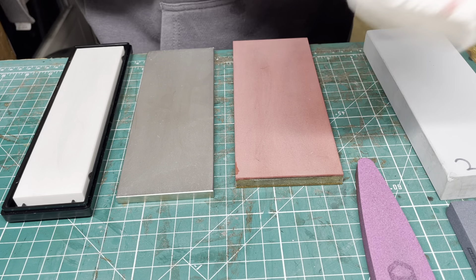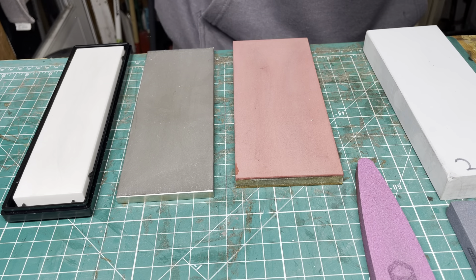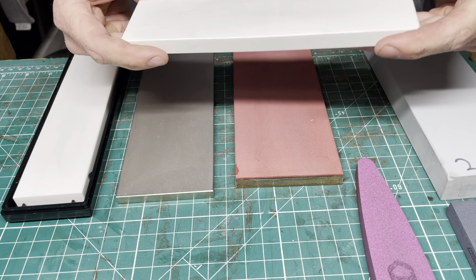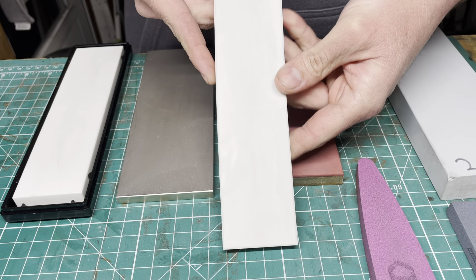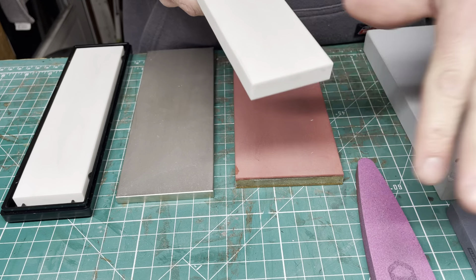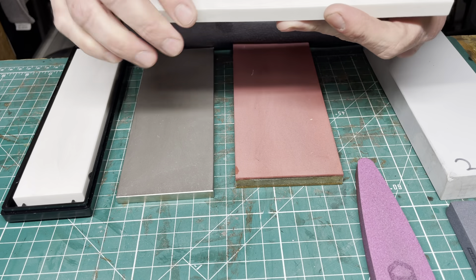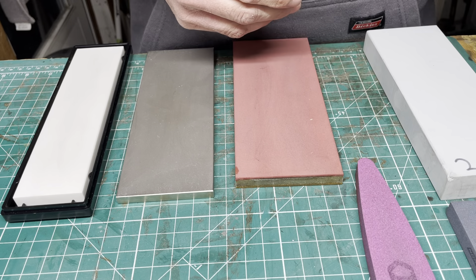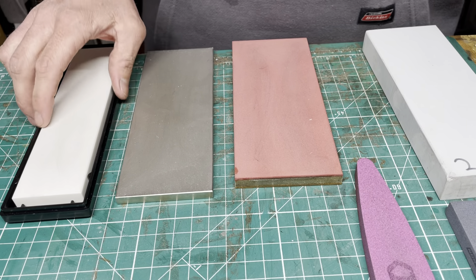They clean easily — you can clean them with a magic eraser, a regular pencil eraser, comet and an abrasive scouring pad, or a Bar Keeper's Friend. They clean up really well and really quick. With a piece of magic eraser that I just got wet, you can see they wipe clean incredibly quick while sharpening, and you can always clean them up really well later.